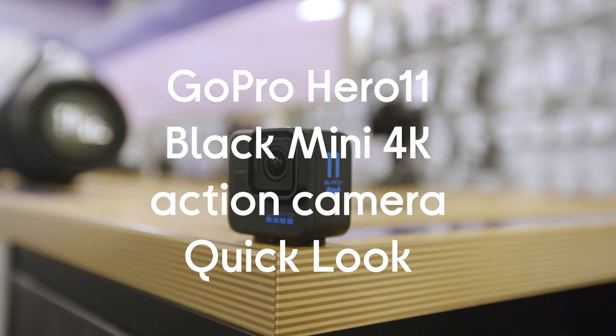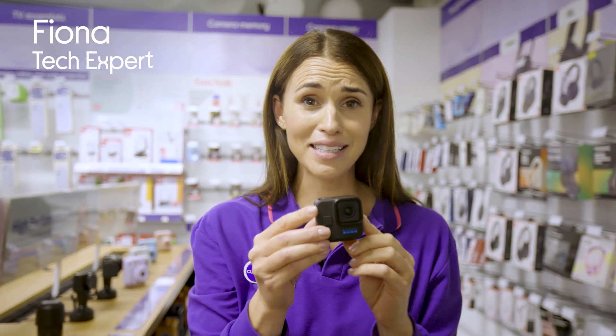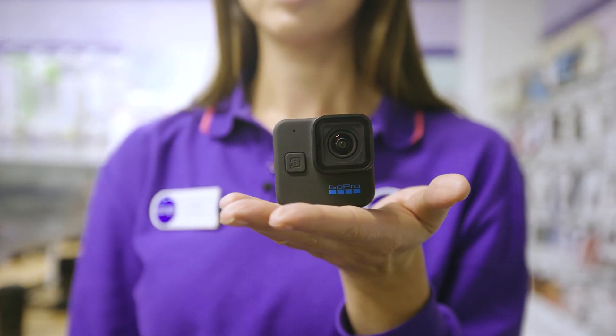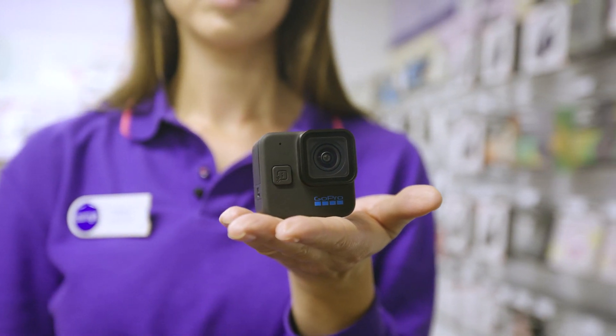This is the GoPro Hero 11 Mini. This camera is incredibly compact. It only weighs 133 grams and you can see how small it is in my hand, and that means it's a lot more comfortable to wear with a chest mount and easier to attach to things like your bike helmet.